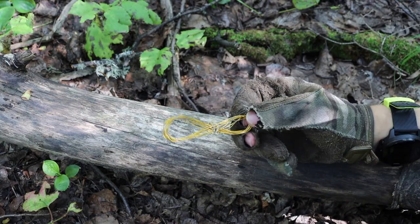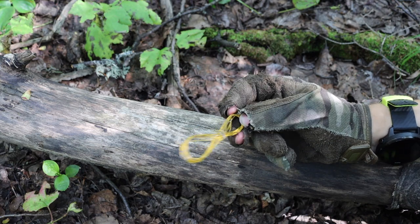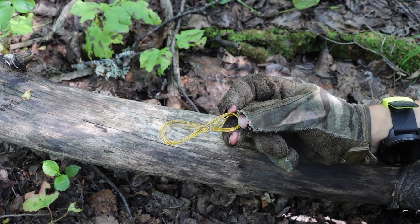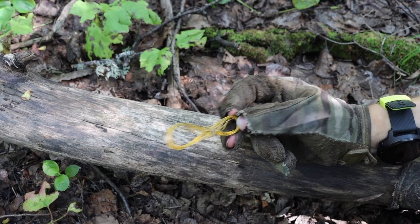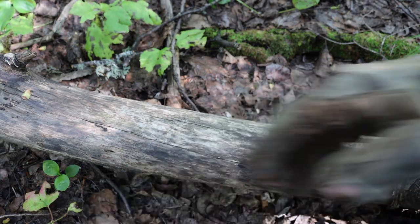I also have some snare wire, which works very well for light work — making snares, doing some sewing. It's really good rudimentary cordage that is a little different than just paracord.